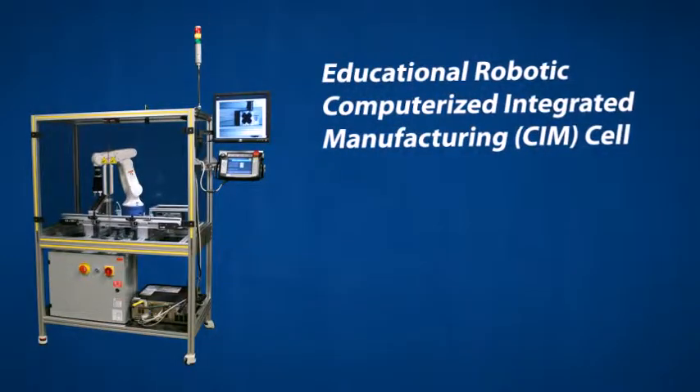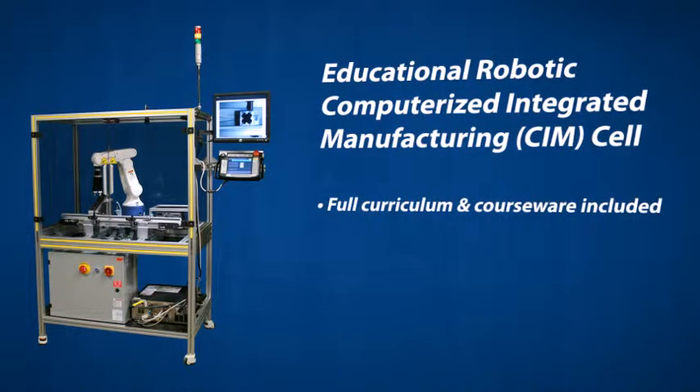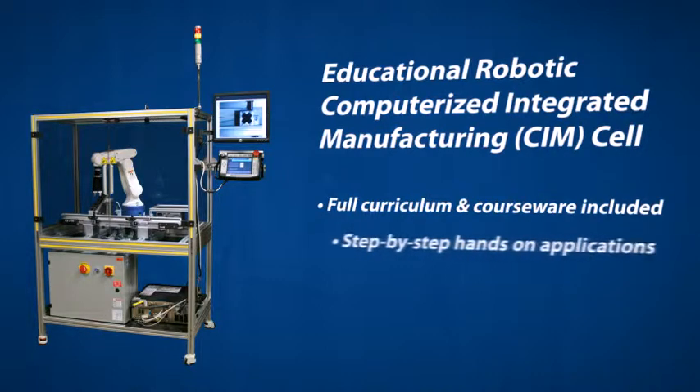Our compact educational robotic training cell comes with a fully developed curriculum and courseware, with step-by-step, hands-on applications to learn from.